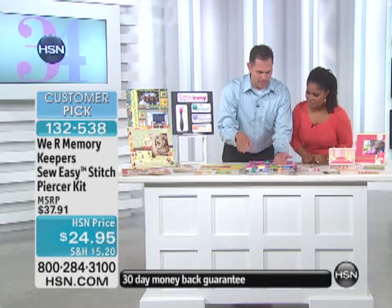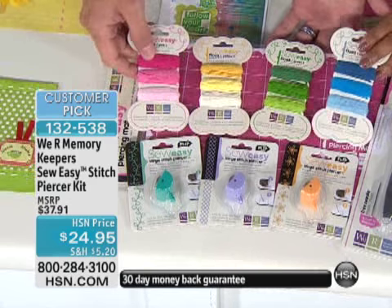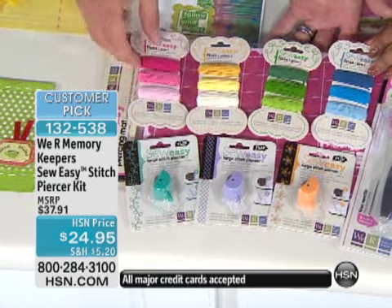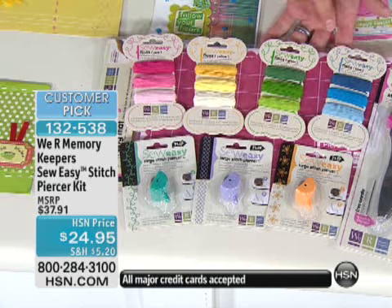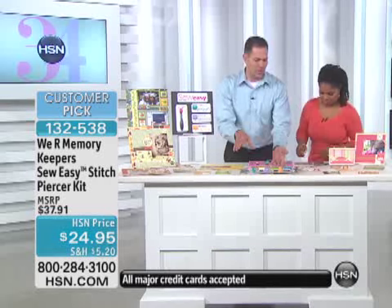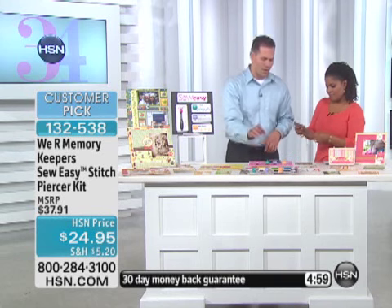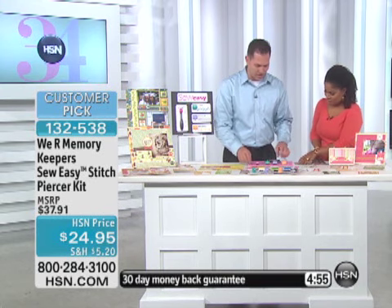You're also getting 12 skeins of floss — a skein of floss is about 8.7 yards, so that's quite a lot. You're getting your pinks, your yellows, your greens, and your blues. If you originally bought the Sew Easy kit when we first brought it out, this is a totally new kit — you won't have any repeats other than the foam mat itself. So if you've already gotten it, you know how much fun it is.